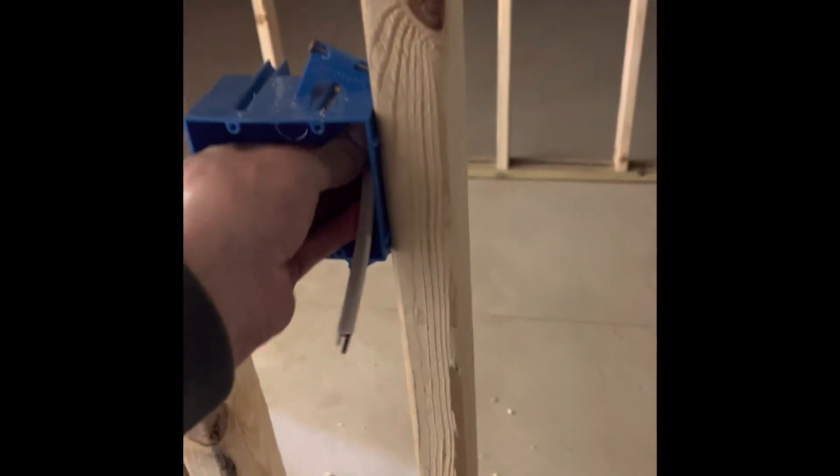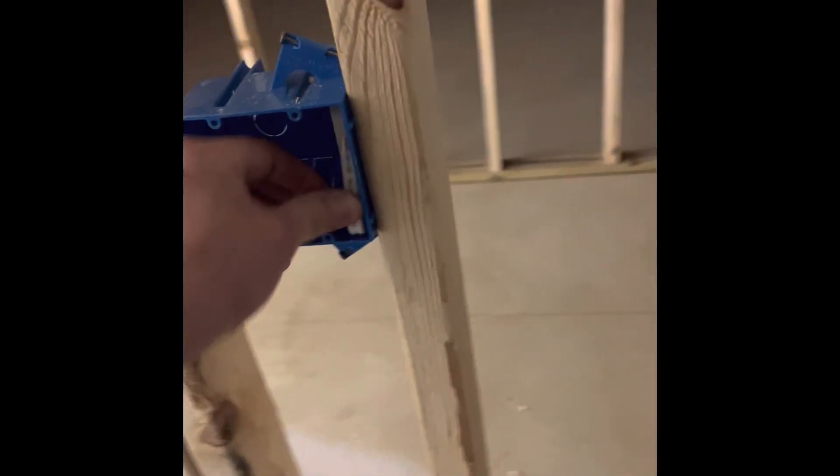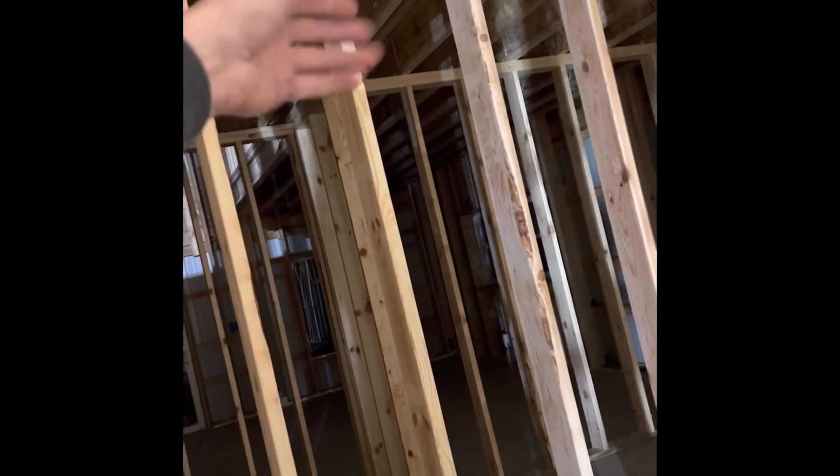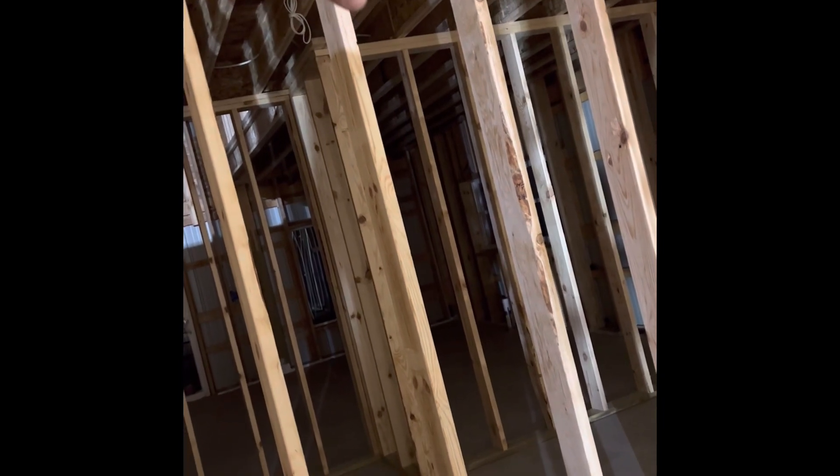I do plan to have another switch for probably under-cabinet lighting. I'll wire in a box a little bit higher up to where it would end up behind a cabinet, put the little DC converter in the cabinet, and then the lighting can go underneath. I'll probably do that on two sides and tie it back together in this box.